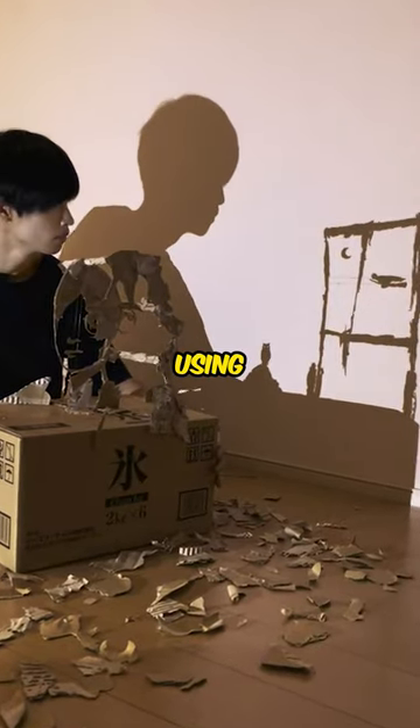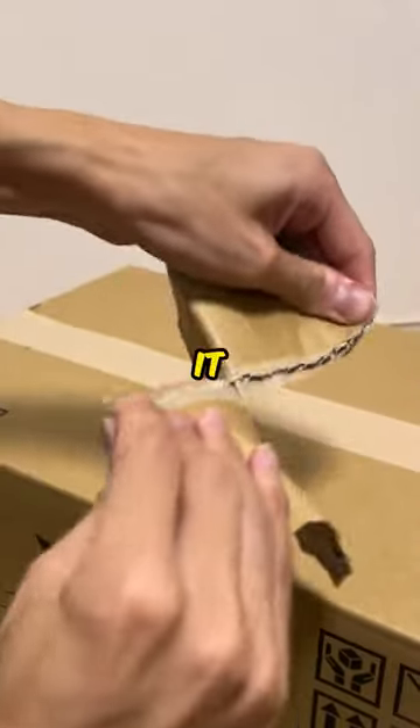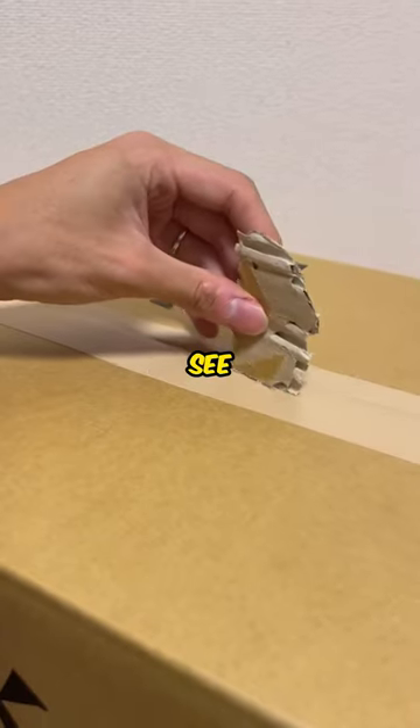This guy has made an insane art piece using only cardboard boxes. At first, it looks like he's making random shapes, but you will be shocked to see the result.